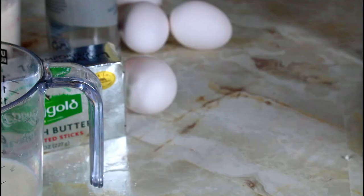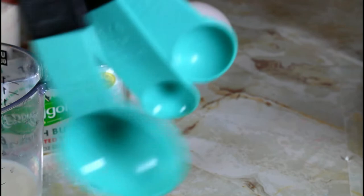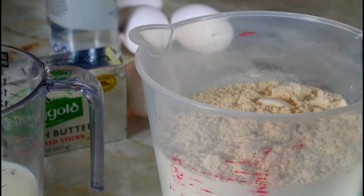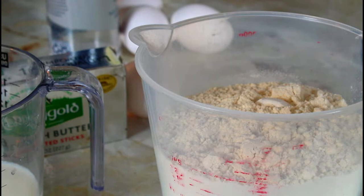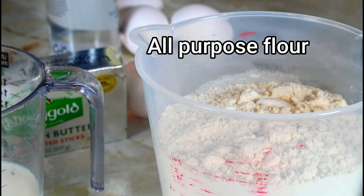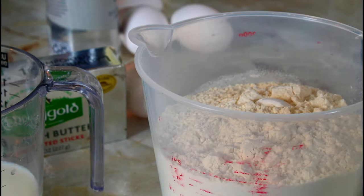Also have your measuring spoons because accurate measurements is what makes it come out great every time. I put half a teaspoon of baking soda — make sure you always level out your spoon. So I put it in my three cups of flour, and to that I'm going to add one and a half teaspoons of baking powder.